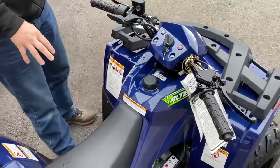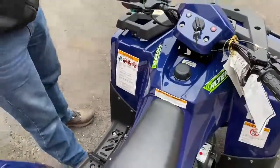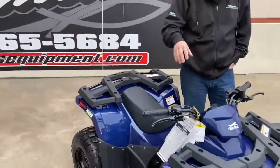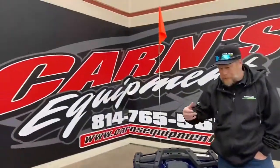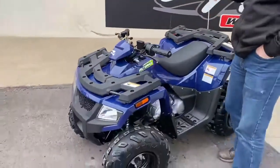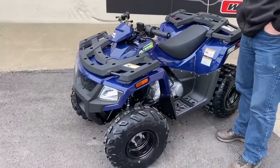It also does have a backup kickstart. Comes with the flag. This machine does have forward and reverse, so it is pretty simple to engage. But we got a few of these just in for the season.